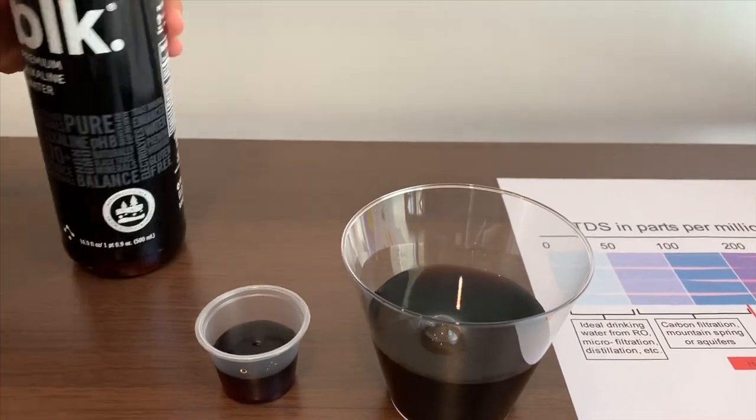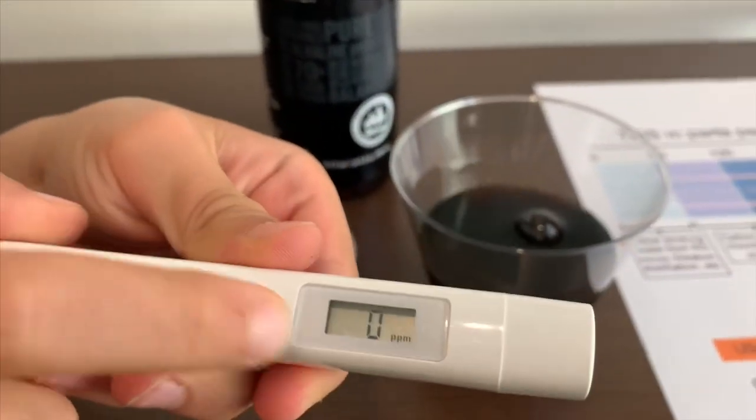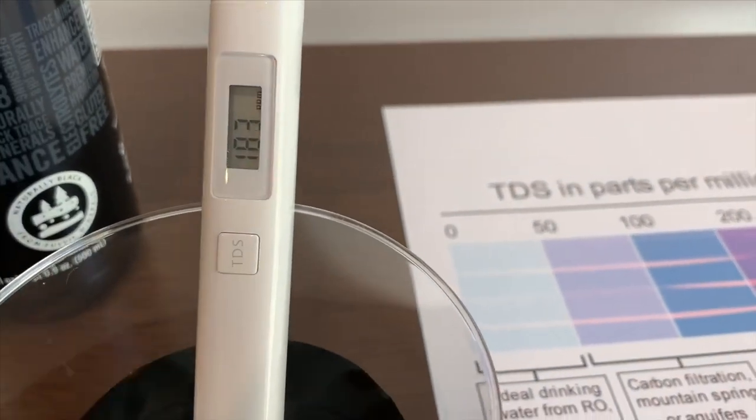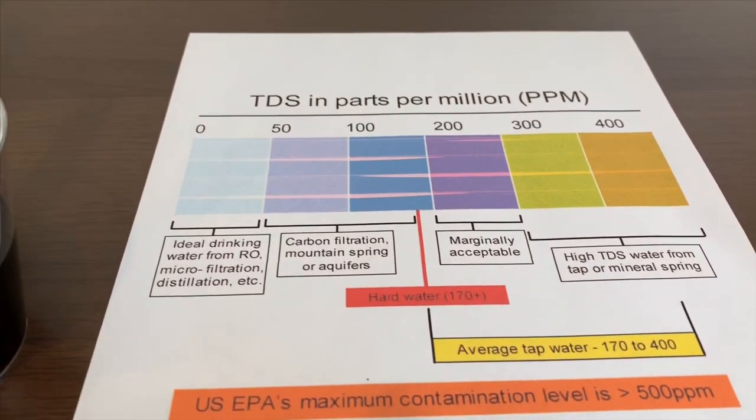First, we're going to test the TDS level. Turn on the TDS tester. Make sure it says 0 and let's put it in. 182.3 — that is average tap water.